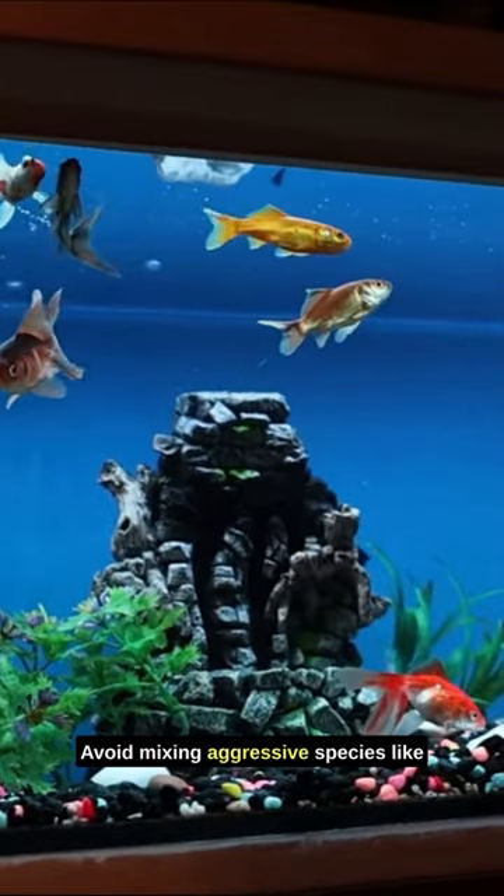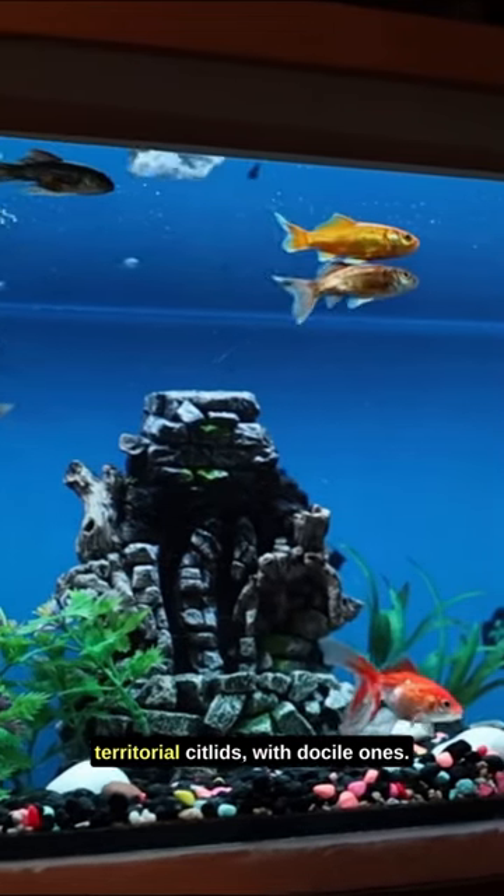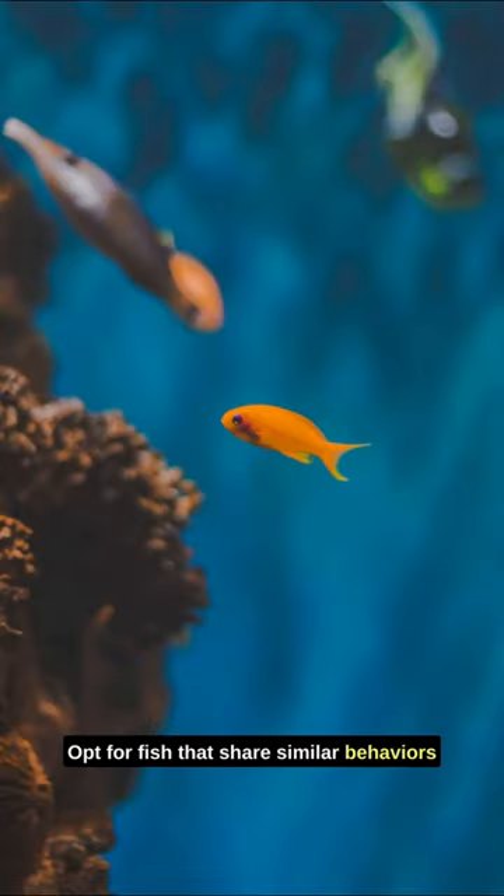Avoid mixing aggressive species like territorial cichlids with docile ones. Opt for fish that share similar behaviors and won't see each other as threats.